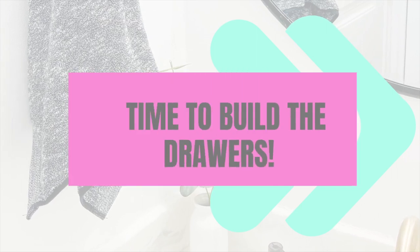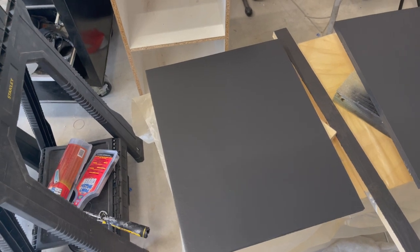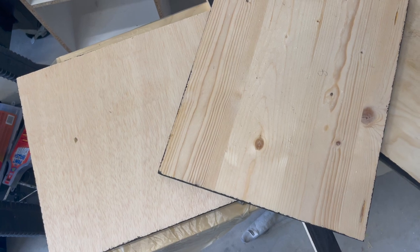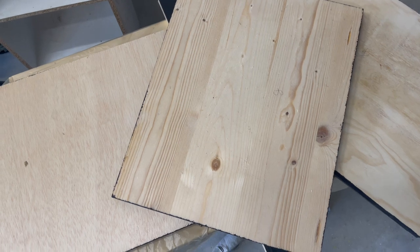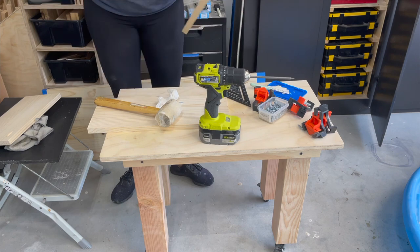I have all of my drawer bottoms primed and painted. I'm doing four drawers for one side. I wasn't originally planning on painting the drawer bottoms, but since each piece of scrap wood looks different — different colors, different textures — I decided to paint them all black so they match. The rest of it is going to be a wood stain. Here's a sped-up clip of me building the drawers. The hardest thing about building drawers is getting your measurements right so they fit in the frame perfectly.